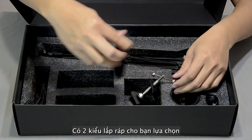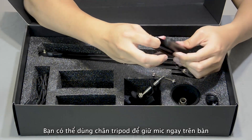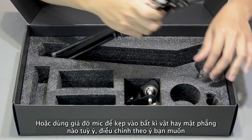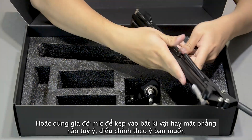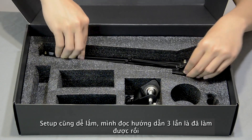This combo gives you two setup options. You can use this small tripod, attach this mic, and place it right on your desk. Or you can use the boom arm, clamp it onto your table or any surface, and manipulate it any way you want to. The setup is super easy — let's start with the first one.